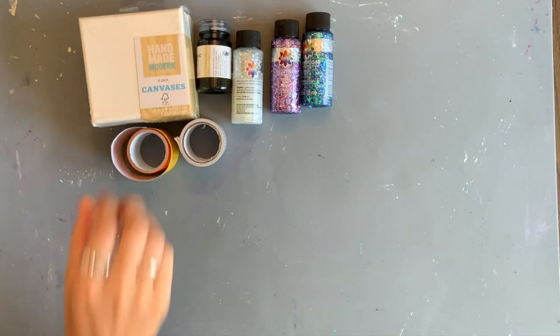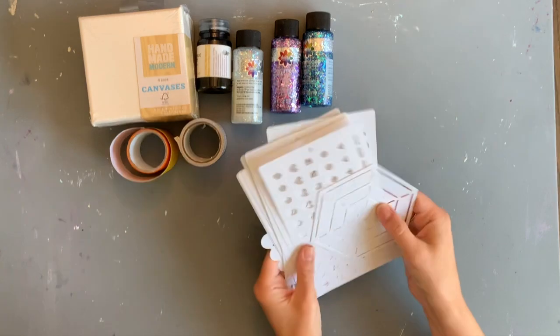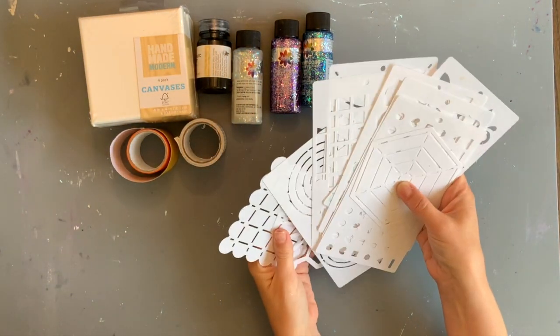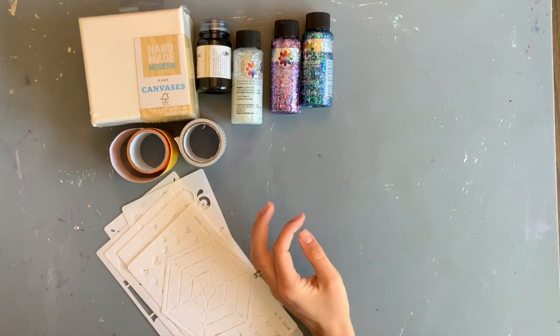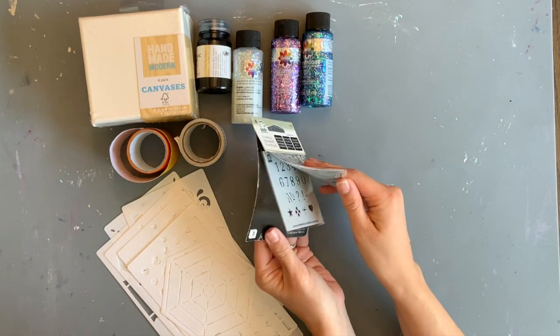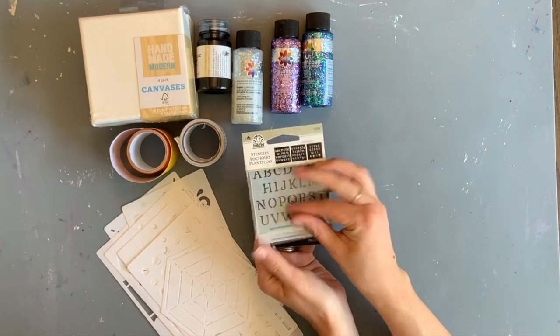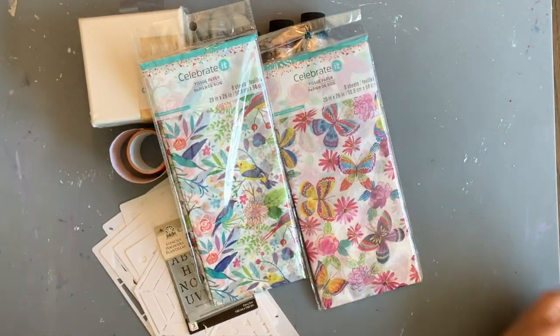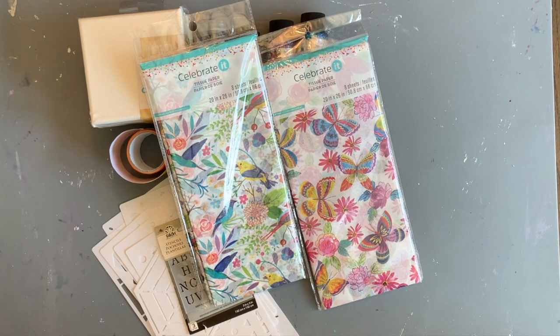These are some things from Michael's. This was a really inexpensive pack of stencils — it has numbers, letters, and some other embellishments. It was in the clearance aisle, I think it was like 50 cents. And then some tissue paper if you want to do that.